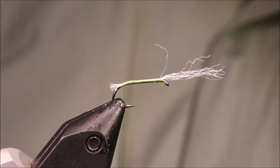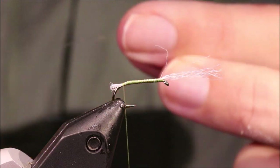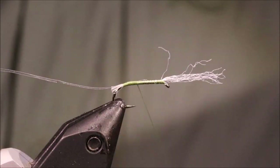For the rib, I am using buzzer wrap. Tie that in and tidy up the waist.